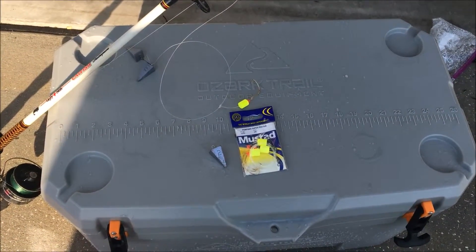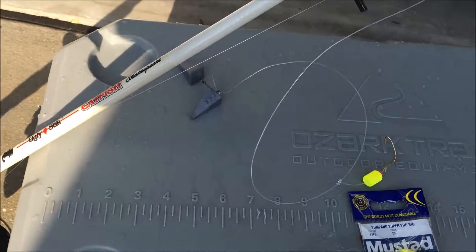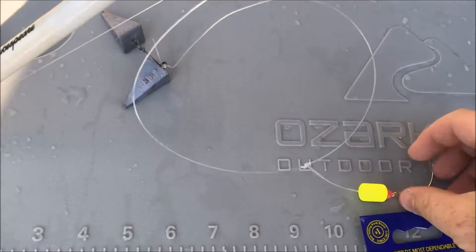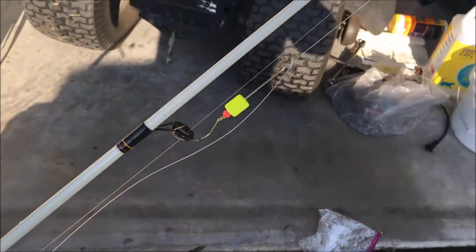I just wanted to give a quick rundown on today's equipment. What we were using was the Pompano Super Pro rig. It's a three-hook setup with the swivel already on it. It's got the floats attached to it, a nice wide gap kale hook and the bead — three of these guys all the way up.